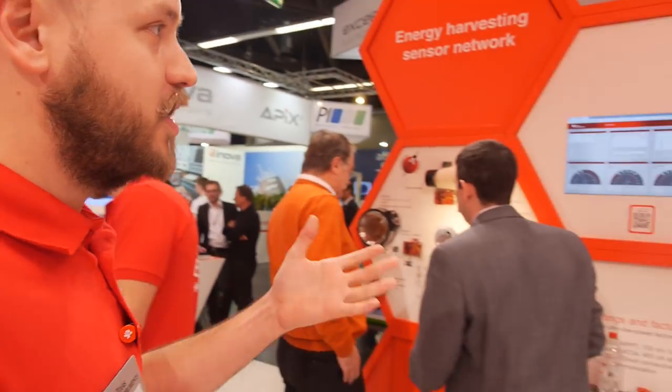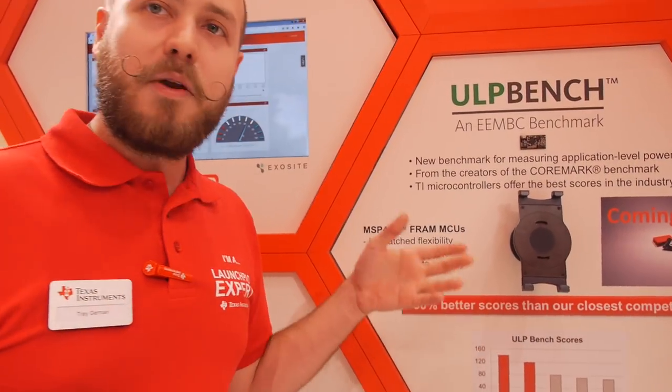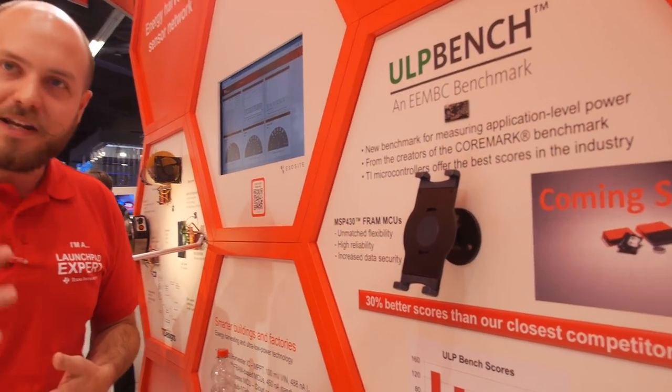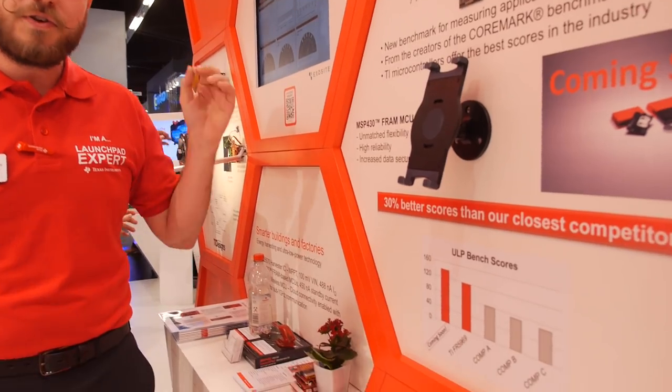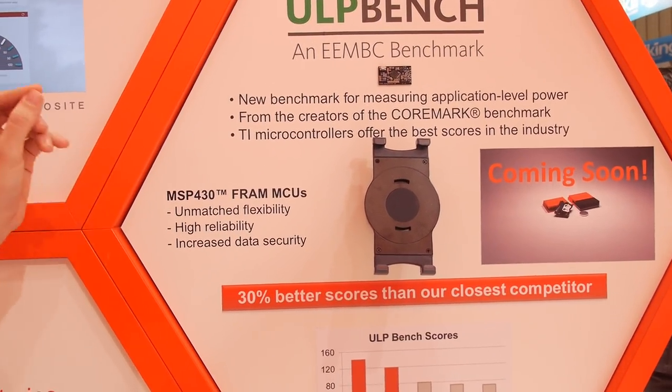We just recently got ranked in a new benchmark, the ULP benchmark, and we achieved 30% better power consumption than anyone else in the industry. So if you really want the lowest power microcontroller, MSP430 is the only choice.